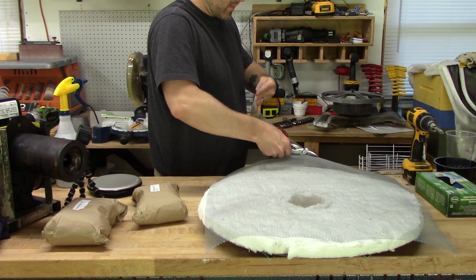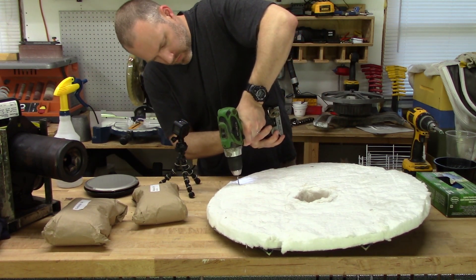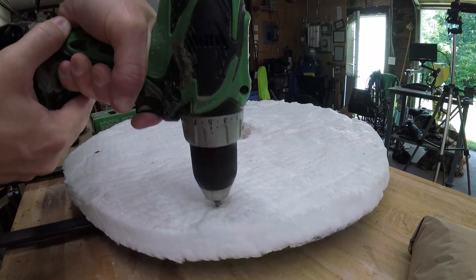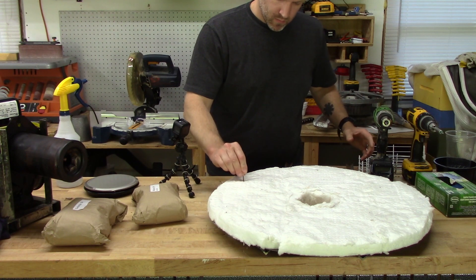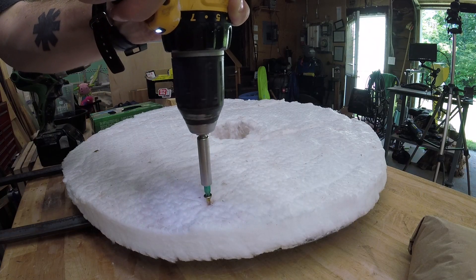On the top I decided to use hardware cloth to reinforce it and hopefully keep it from falling apart. I'm going to hold the hardware cloth by welding it to screws, so I drilled some holes and screwed in some wood screws so that they were about level with the top of the fiber.